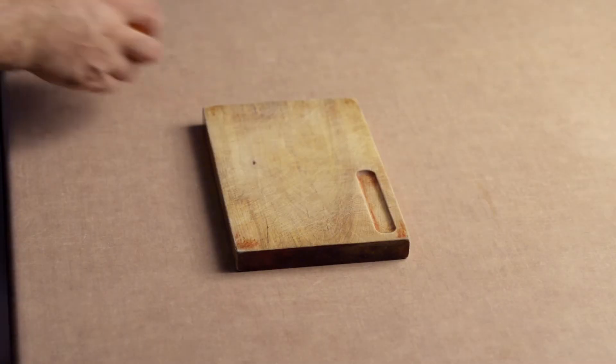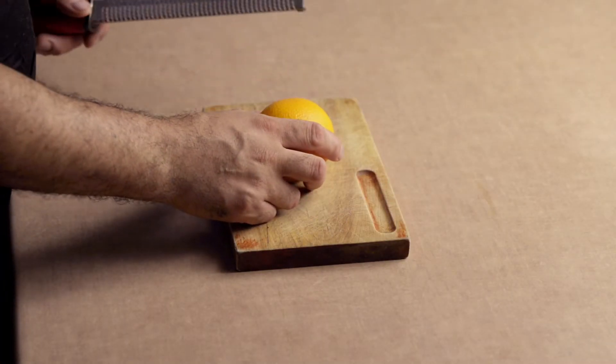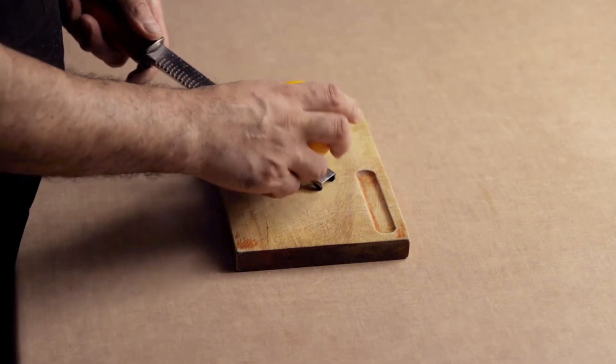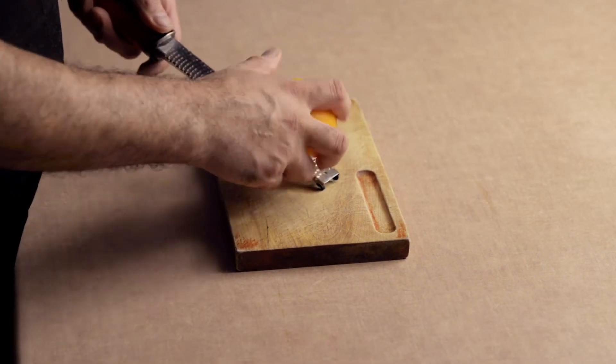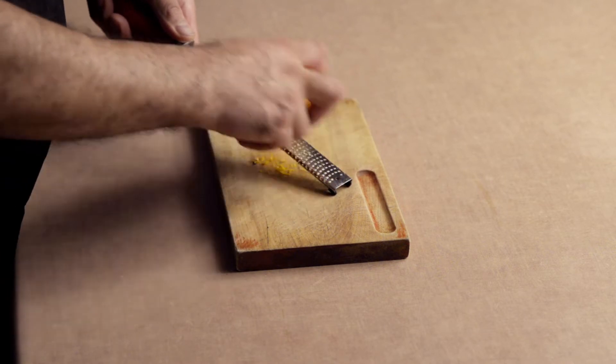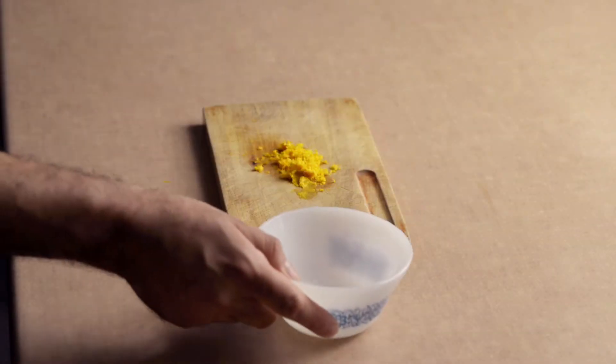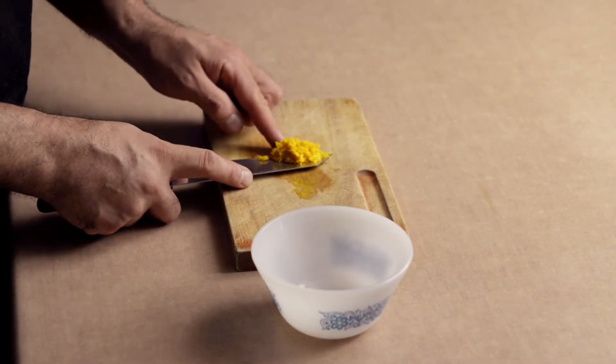Prepare all your ingredients in advance. Start off by grating the zest of an orange. Be sure to only include the orange part of the peel, not the white part, as it tastes bitter. Keep watching because we're going to tell you about another delicious way to use this dough.